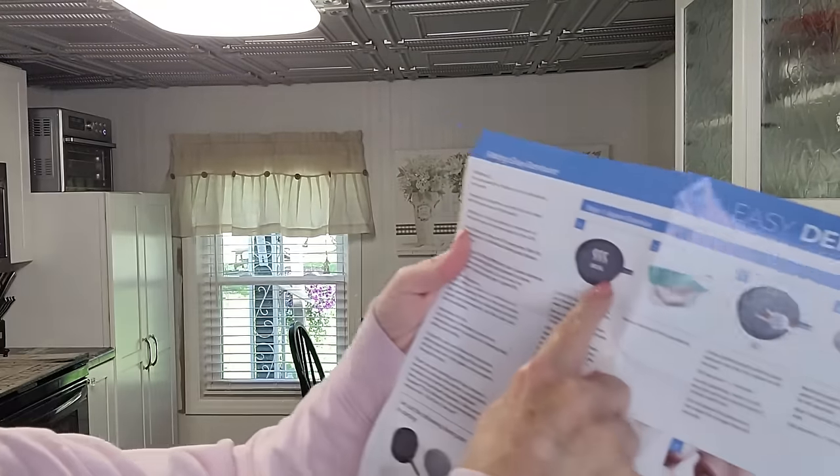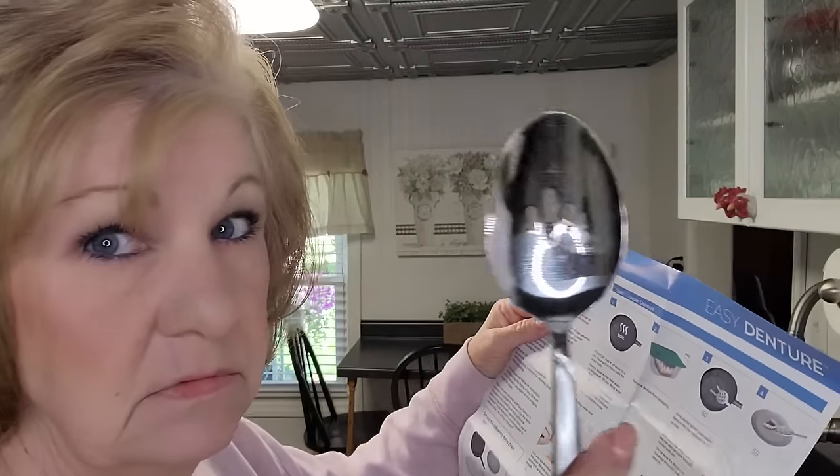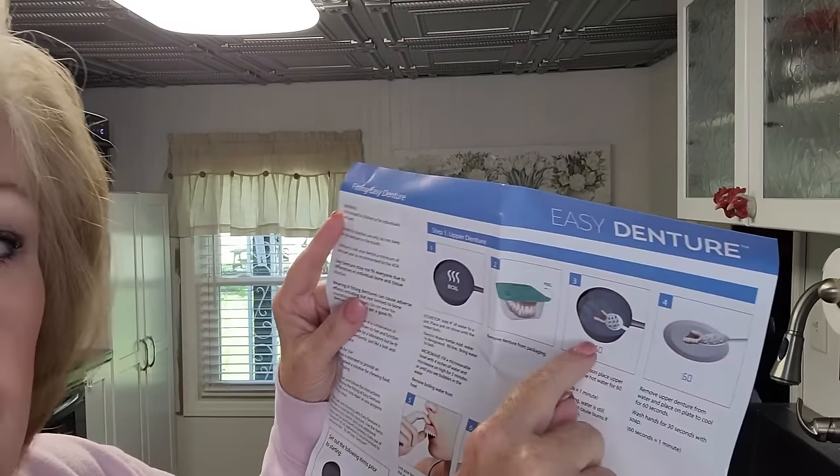While my water's boiling, the instructions cover either the stovetop, the microwave, or an electric kettle. I put four inches of water in a bowl and put it in the microwave for five minutes. When the water's ready, you get a slotted spoon, put the denture into the water and leave it in there for 60 seconds. Then you scoop it out, put it on a plate and wait until it's cool to the touch — warm and pliable, but not hot so it burns you.